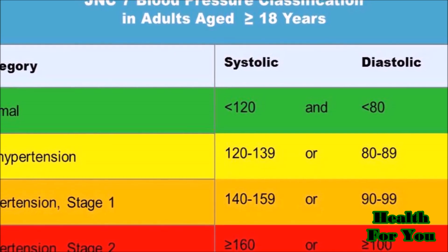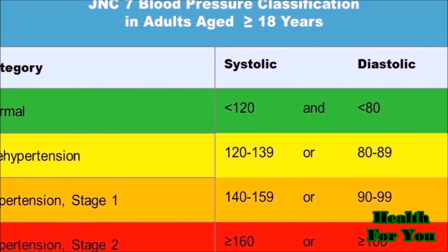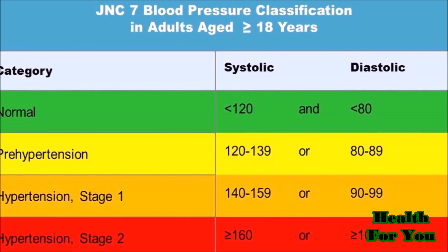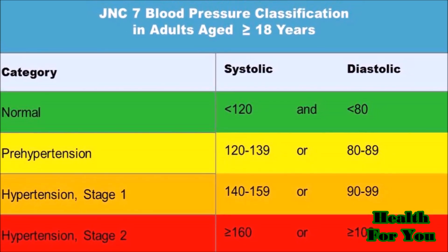Interpreting the result is quite simple. Normally for an adult, the systolic pressure should be below 120 and the diastolic should be below 80 millimeters of mercury.